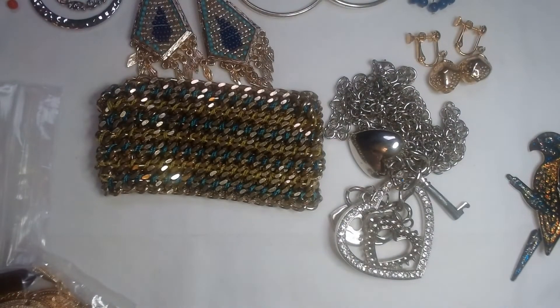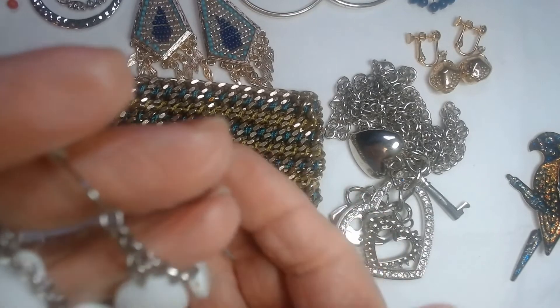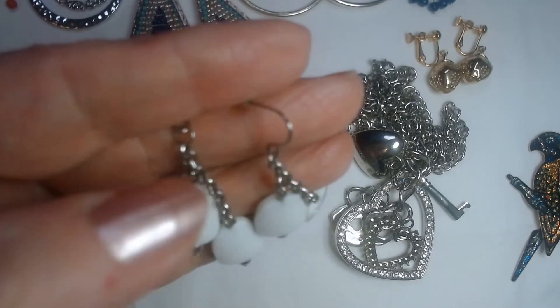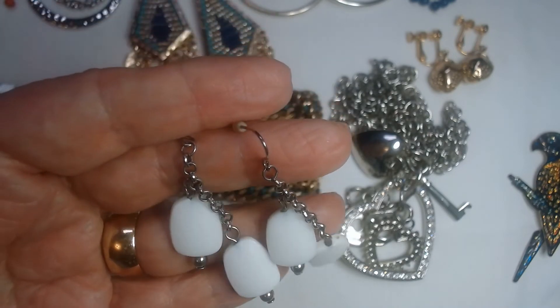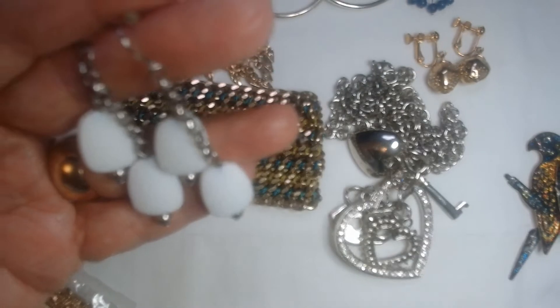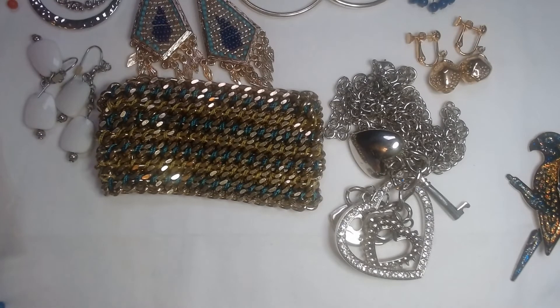And then we have these — plastic acrylic beads, but it makes a nice earring, very nice. Each one has two of these beads on it and they're attractive. The chain is nice and the beads at the bottom are still nice and shiny — that's a good looking earring.